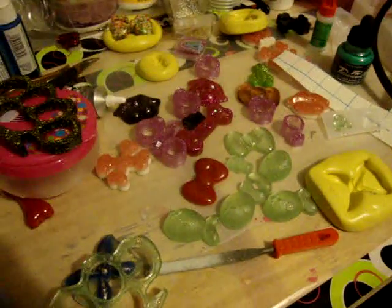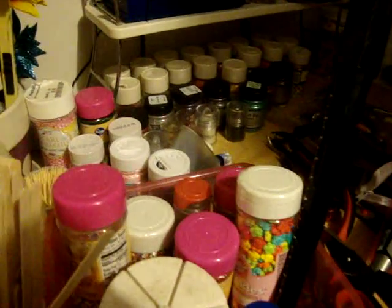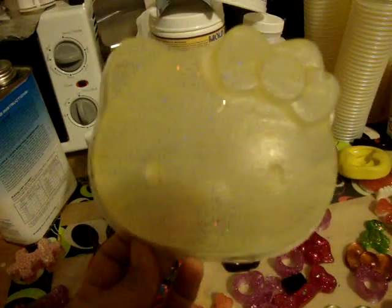Hey YouTubers, you get to look at my messy work area here. Oh my crap basically. I want to show you working on this, making a mold build of this huge Hello Kitty face.